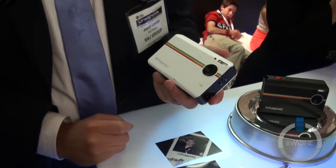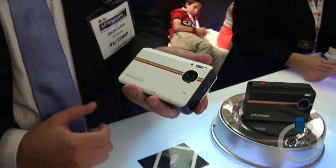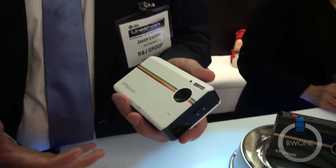The Z2300 from Polaroid was launched yesterday at the show. Long story short, it's an upgrade of sort of the Polaroid products that everybody remembers as a kid. Polaroid says it's for fun, it's for instant sharing.